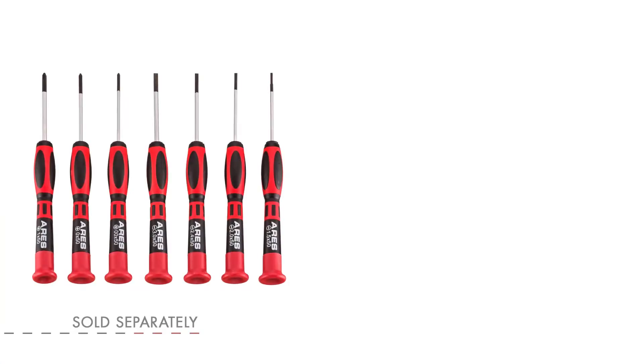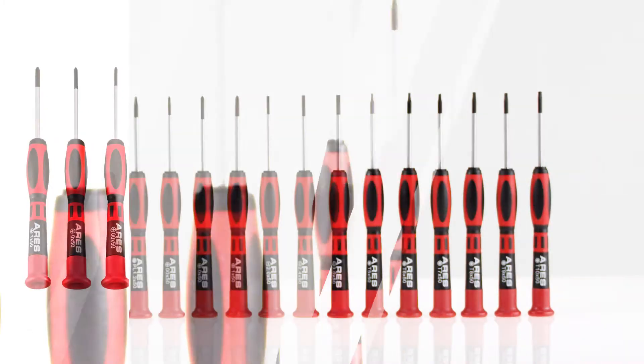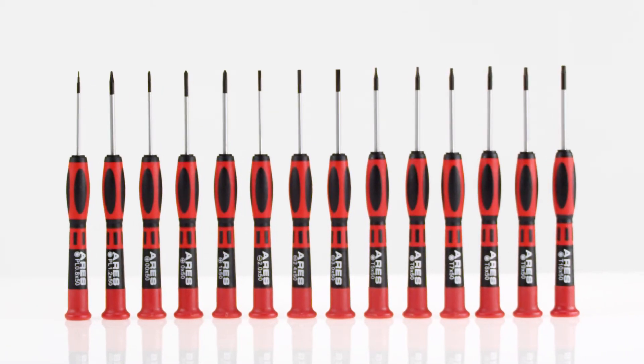Also available is the 7-piece precision and Torx screwdriver sets sold separately. You'll always have the right driver for those precision projects with the Ares 14-piece precision screwdriver set.